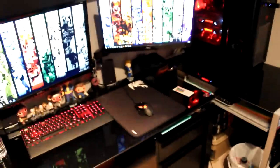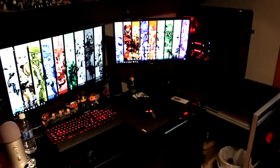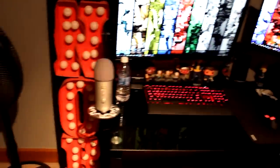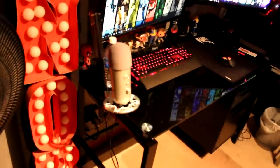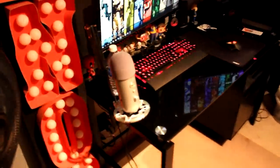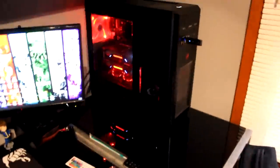So this right here is my gaming setup. I've got dual monitors on an arm, a Corsair keyboard, and a Logitech mouse. One of my monitors is 24 inches and the other is 30. I've got my Blue Yeti on a mount with a shock mount, a microphone arm, and a pop filter on it for maximum quality. It's not the best mic in the world, but it works for what I use it for.